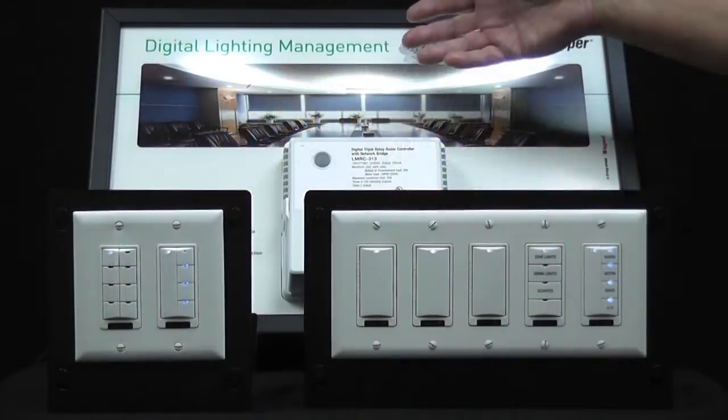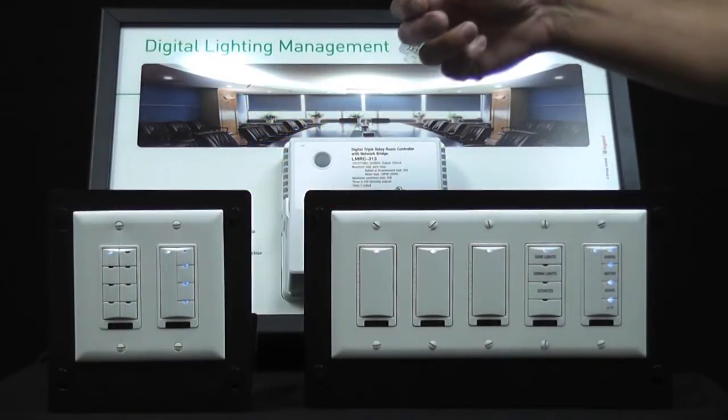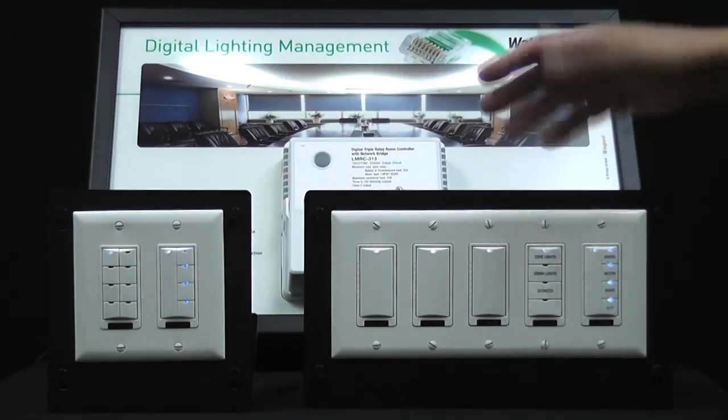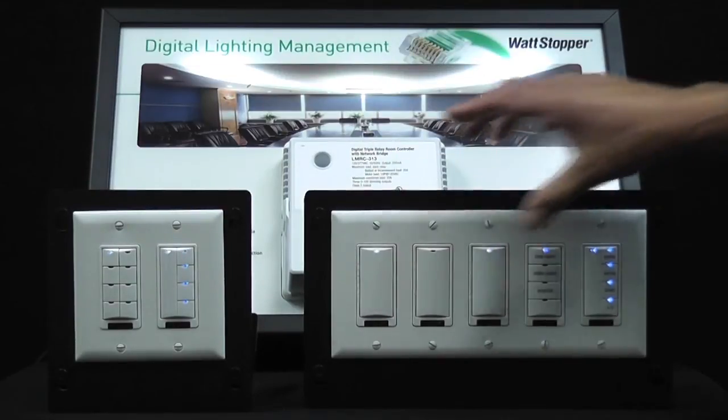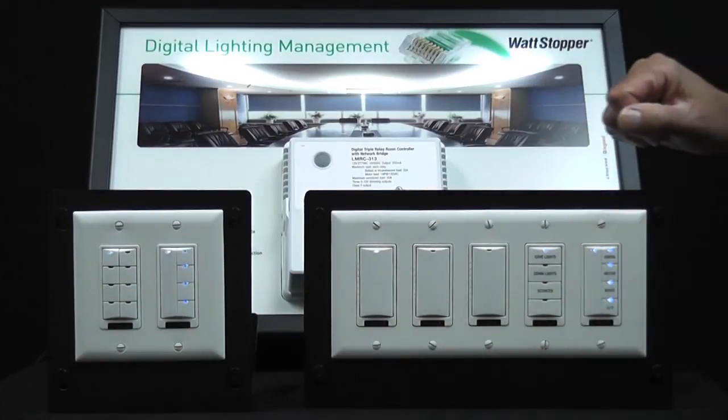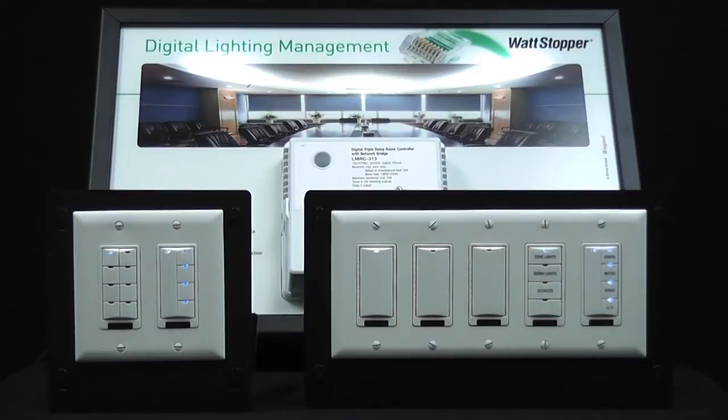So now we have load 1 on. Let's go ahead and set it up so that load 1 is on dimmer 1. We obviously don't want load 1 on dimmer 2 or dimmer 3, so I'm simply going to press the bottom of the dimmers to turn off the LEDs, indicating that that load is no longer bound to those dimmers.